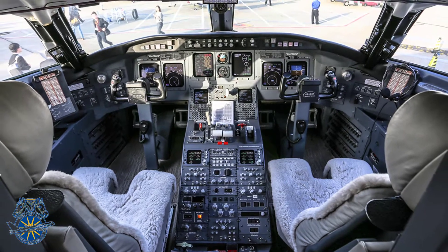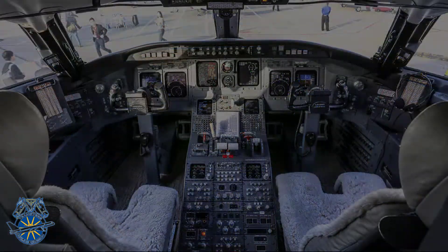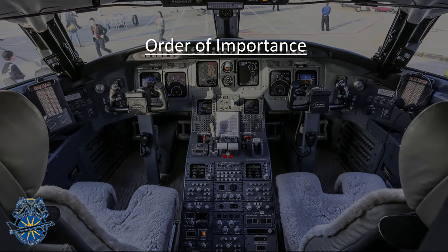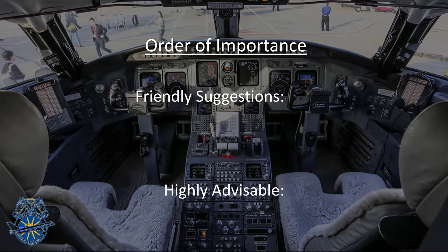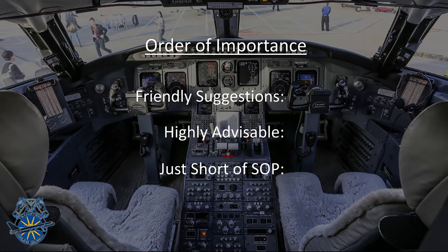Not all of the areas we'll cover hold the same importance, so I've ordered them in the following sequence: friendly suggestions, highly advisable, and just short of SOP. They'll be indicated in the lower right-hand corner of the video with green, yellow, and red dots. Let's get started.